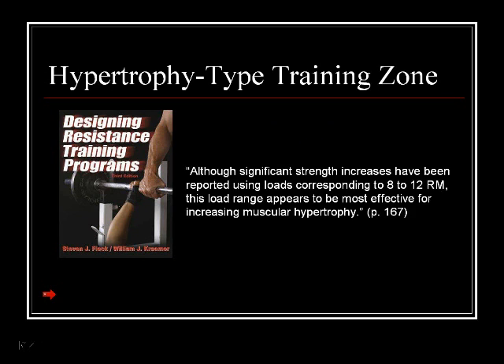Muscular hypertrophy is just a fancy way of saying bigger muscles. 'Hyper' means bigger and 'trophy' means size — so bigger size muscles. So that load range corresponding to 8 to 12 RM appears to be the most effective for increasing muscular hypertrophy. That's part of the answer.